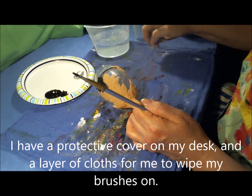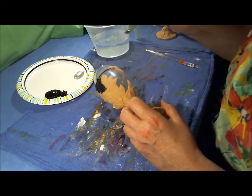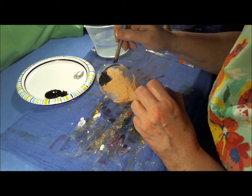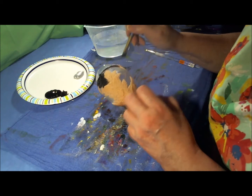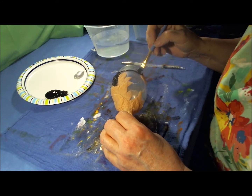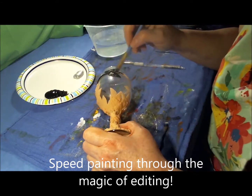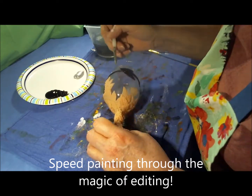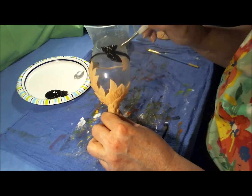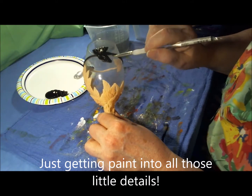I have a protective cover on my desk — just a layer of cloth for me to wipe my brushes on. This is what works for me. We're fast forwarding through the painting process. You get the idea of applying the paint to the polymer clay, basically just getting it into those fine details that were created with the needle tool in our last video.